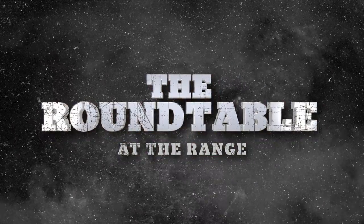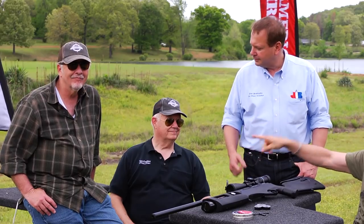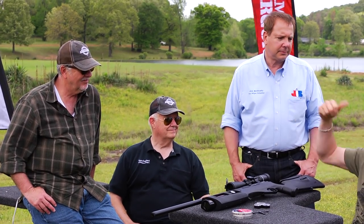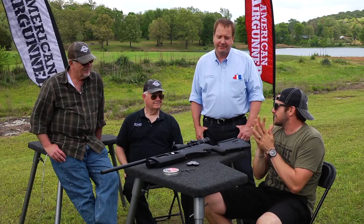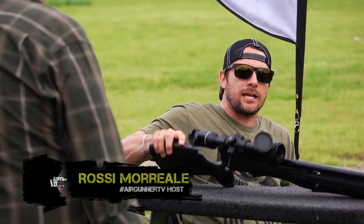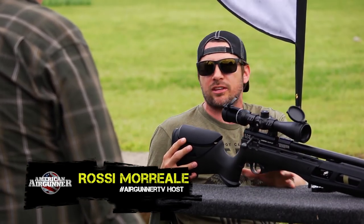Welcome to the Round Table at the Range. Today I'm here with my man Jim Chapman, the godfather of air guns, Tom Gaylord, and the air gun scientist Joe Brancato. Exciting day today — we get to take a look at an unreleased gun. This gun just came out of the factory. What's the most exciting thing about it?